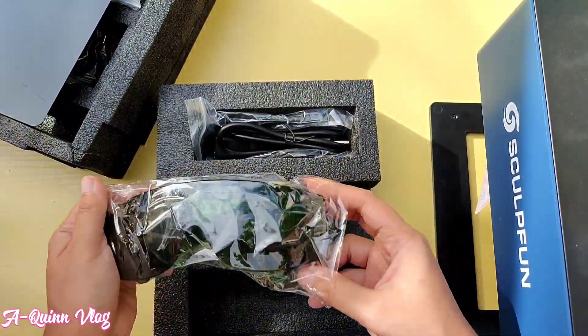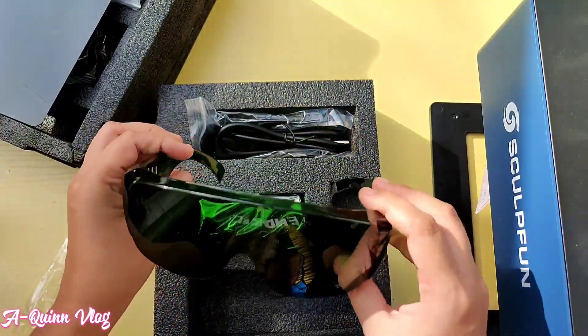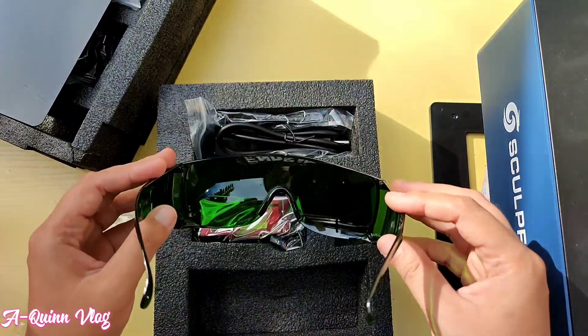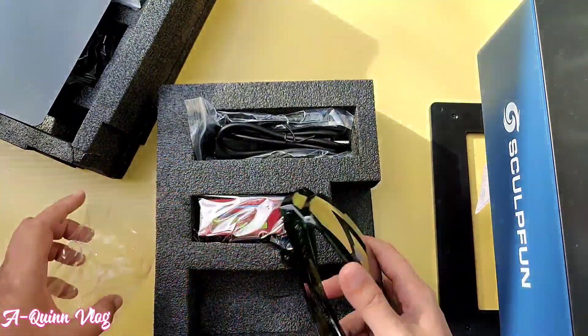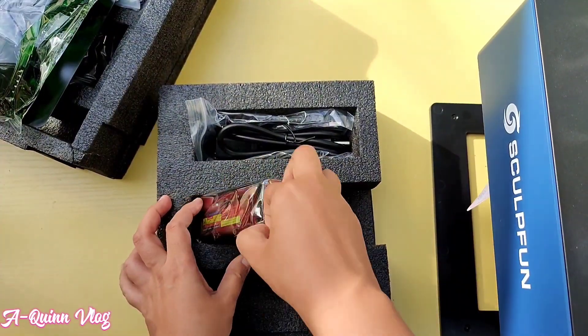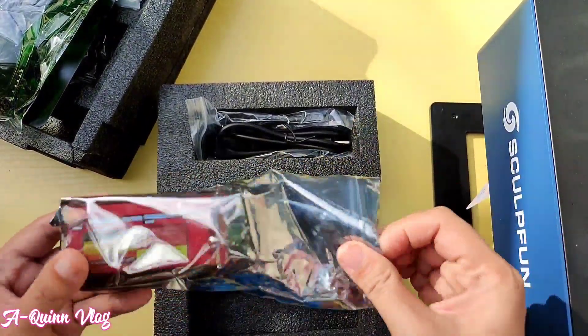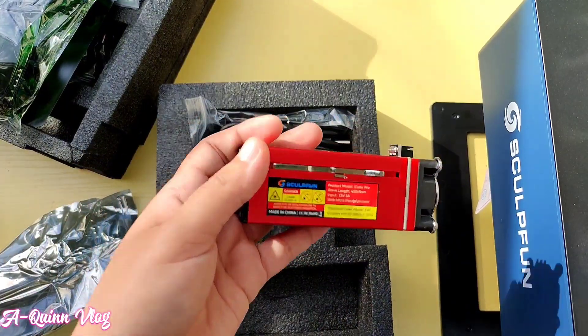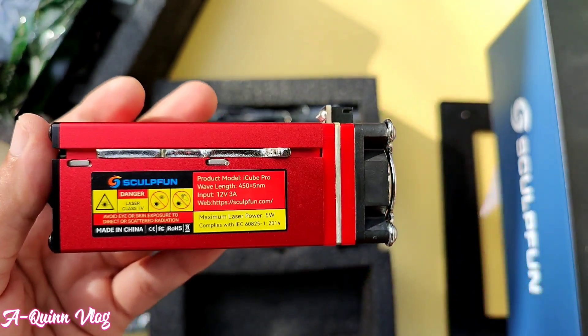Of course, we must wear eye protection at all times. We all know that staring straight at the laser may damage our eyes in the long run. I'm glad that SculptFun already included this in the package. Always remember: safety first, prevention is better than cure.